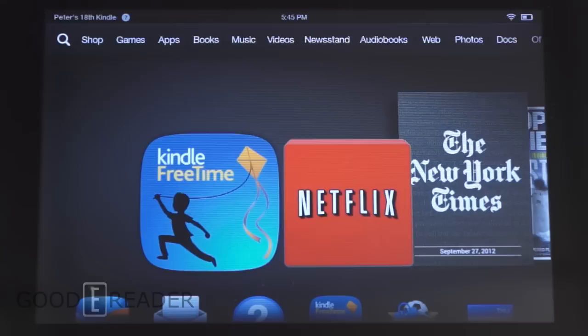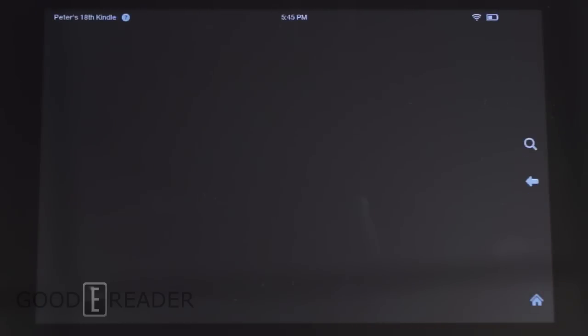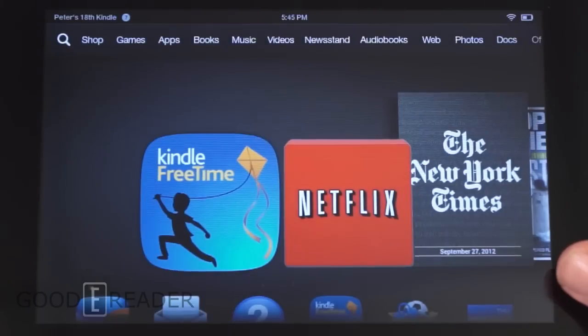One of the final new features is Mayday, which lets you initiate a one-on-one connection with an Amazon rep to help you with common tasks. They can actually draw diagrams and highlight things on your screen — for example, circling the Home button and guiding you step by step. They can even open apps for you and click on things. This is a genuinely fresh feature not really seen on other tablets as a stock option.